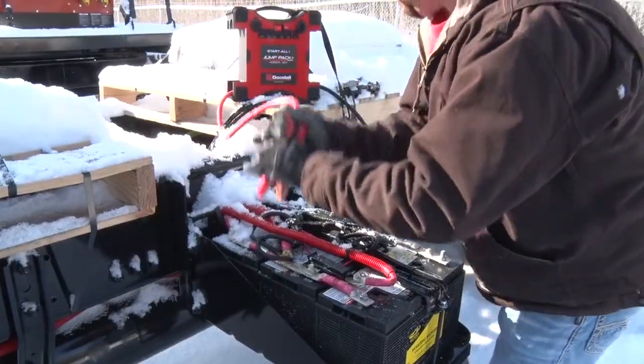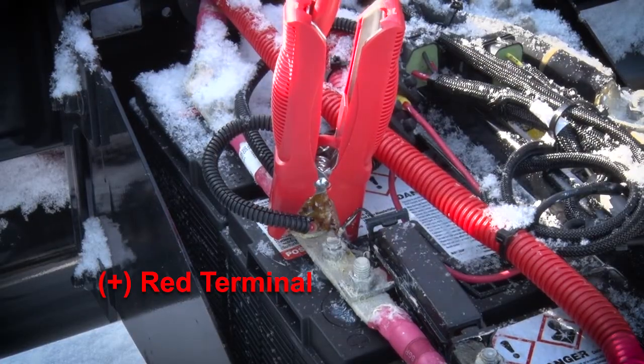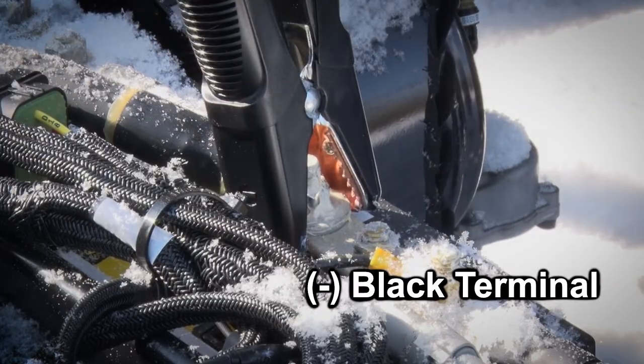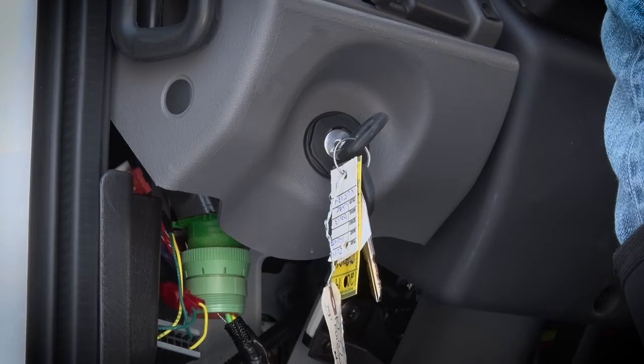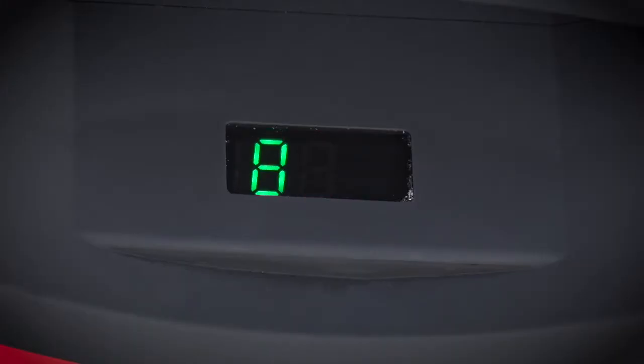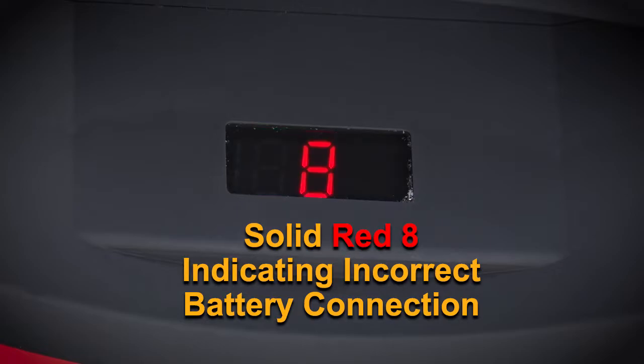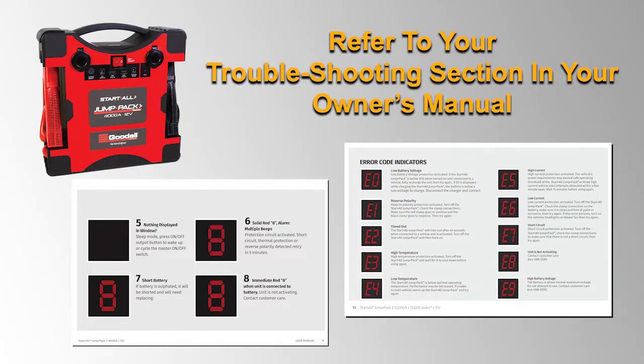Connect the positive red clamps to the positive, plus, red terminal on the battery, and connect the negative, minus, black clamps to the black terminal. Make sure the ignition key is in its first position. Once the battery is detected and is connected correctly, the LED indicator will show a solid green 8. If the LED displays a red 8, then there's an error that needs to be addressed. Please refer to the troubleshooting guide in your manual.